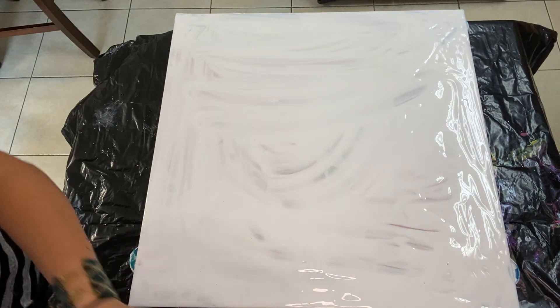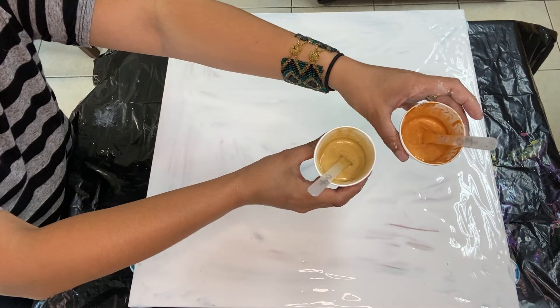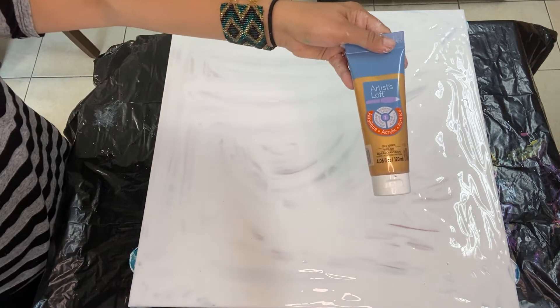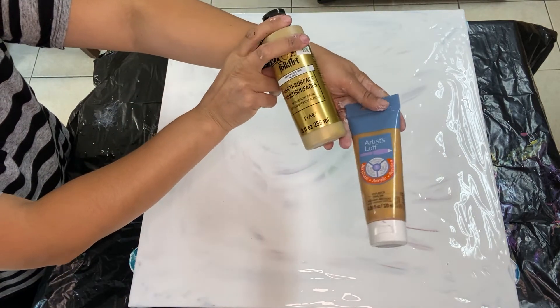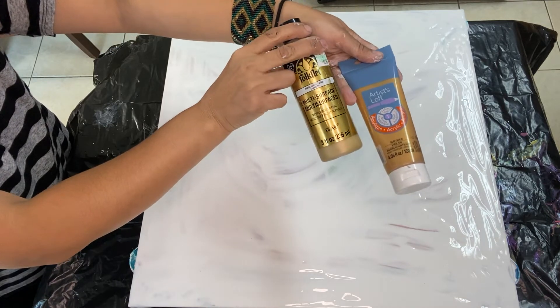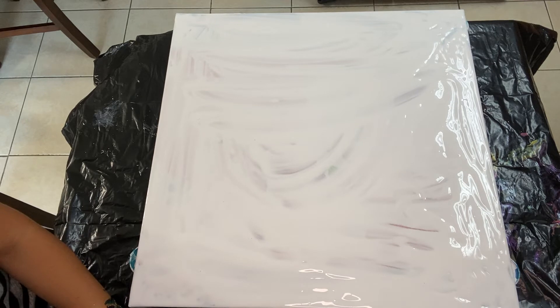Now we also have these two gold colors — they're different golds. Basically one is old gold from Artist Loft and the other one is 14 karat gold from Folk Art. All of these paint mixtures are basically just the paints and Floetrol and water.